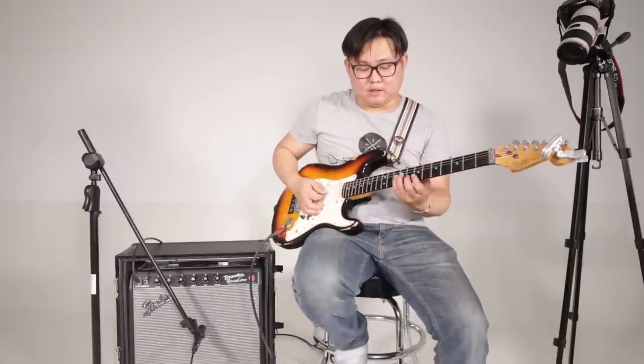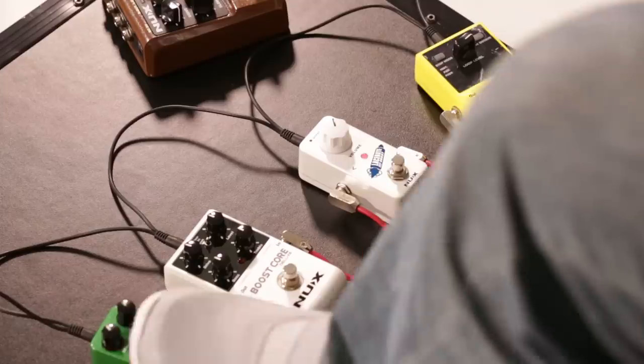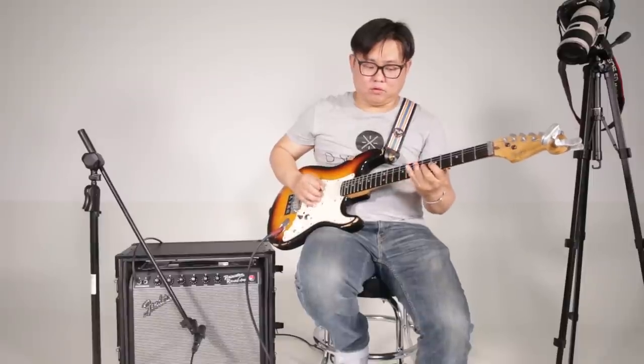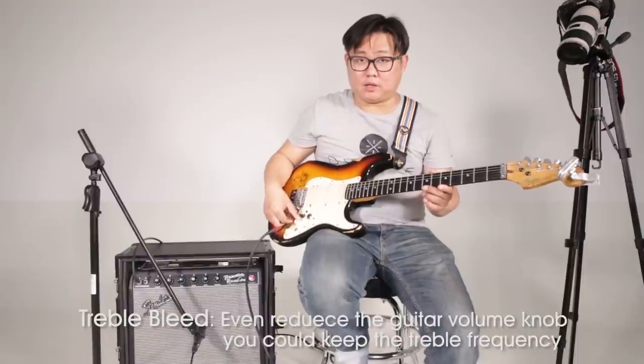Right now I'm demoing with a single coil, so usually I will increase the parameter a little bit louder and set it up like this. Then I put an overdrive after my clean boost, and that will be the sound. Here is some tip for the red FET boost: because it is a very good treble boost, it could keep your treble sound even when you reduce your guitar volume.